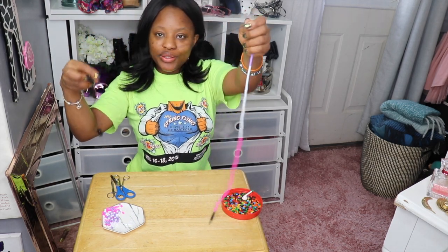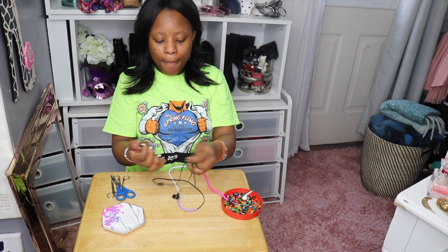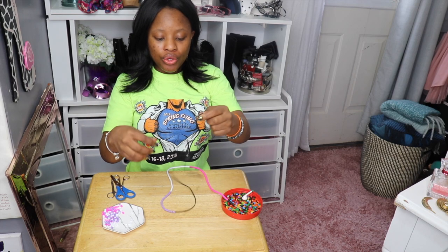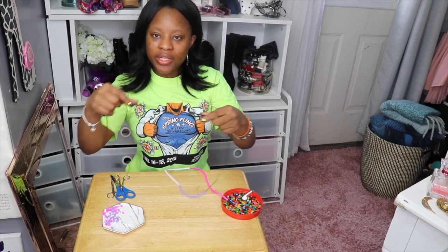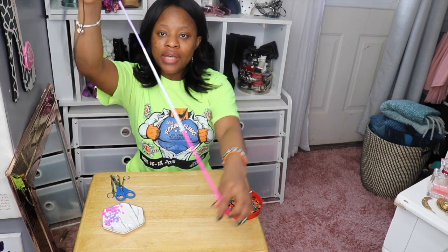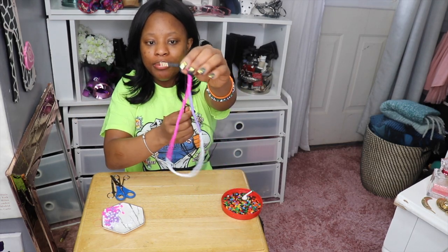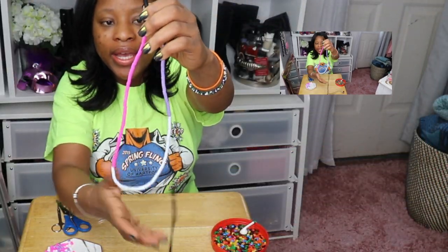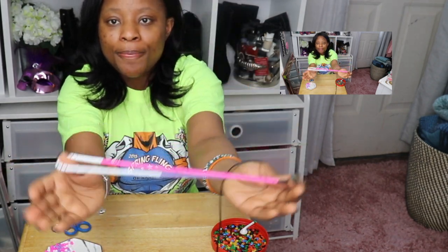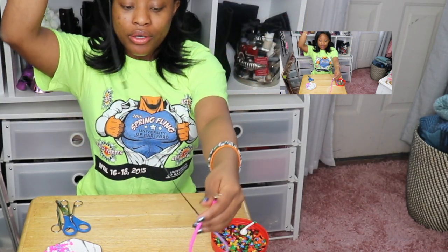This is the product so far. What you can do is continue over multiple sessions — it doesn't have to be a one-day project. Whenever you have time, you just add more to your headphones. This is what it looks like right now, and these headphone cords are extremely long.